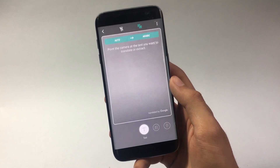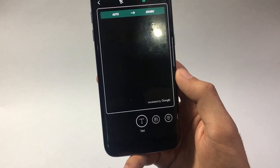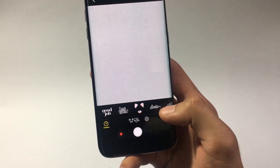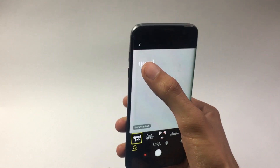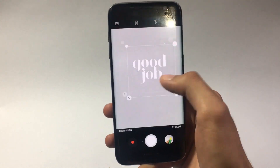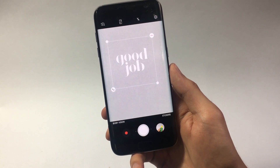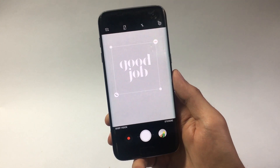On the bottom you have Bixby Vision on the left side — tapping that takes you to the app itself. On the right side you have the sticker tab — tapping that takes you to the stickers menu. There are a lot of stickers to choose from — I'll go with the 'good job' sticker. You can move and resize the sticker. Samsung has added a lot of features in their camera application, which will restrict many people from using third-party apps for editing pictures.